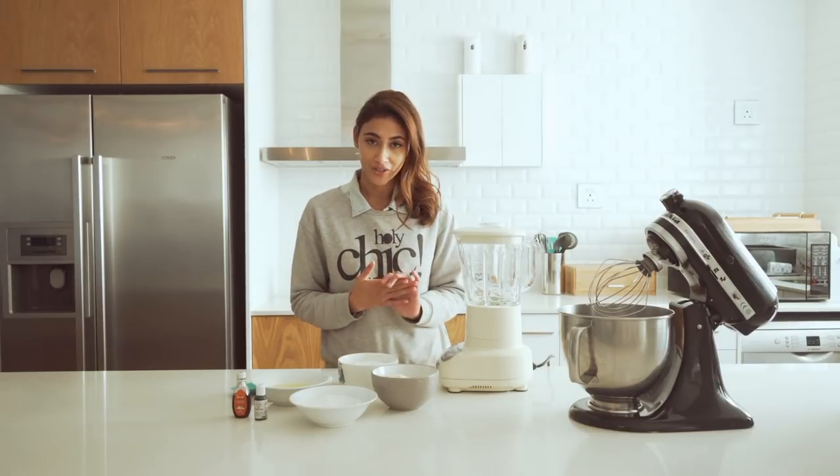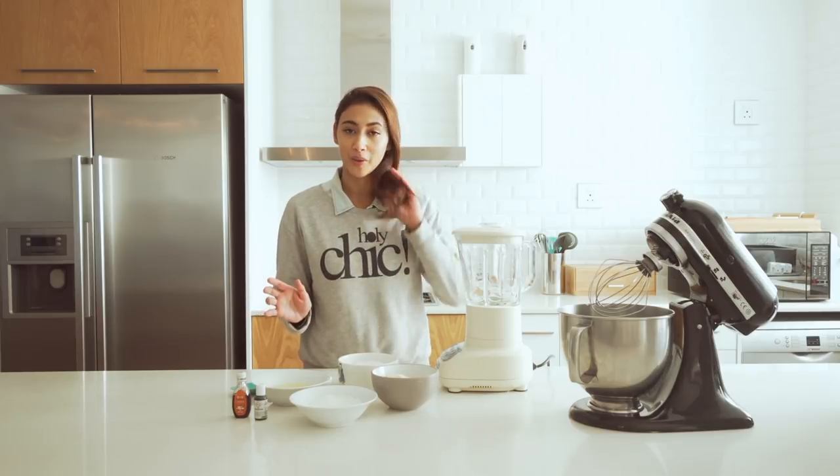Today, we are going to do macarons. I know I should have maybe started with something a little bit easier, but might as well just jump in.